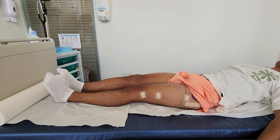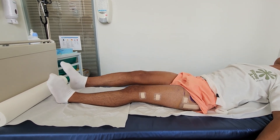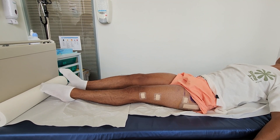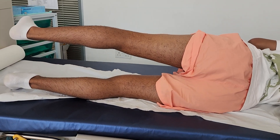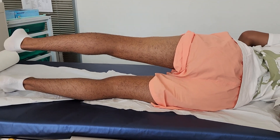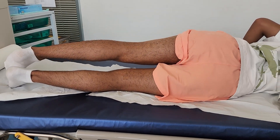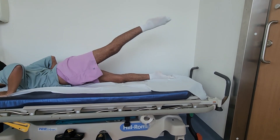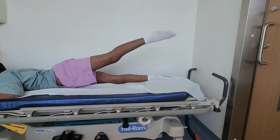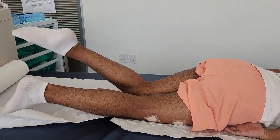We strongly encourage you to do these exercises. First, bend your hip — lie on your back and lift your leg at least 10 times, repeating several times a day, then do the other side for 10 times. Then lie on your side and try to lift your leg upward — 10 times on each side. Then lie on your belly and lift your leg backward — 10 times, then the other side. While lying on your belly, also try to bend your knee — 10 times on each side.